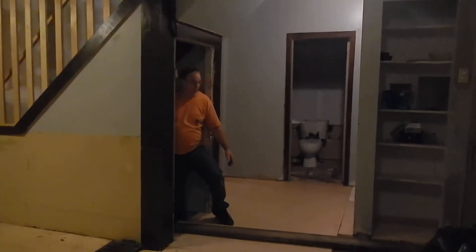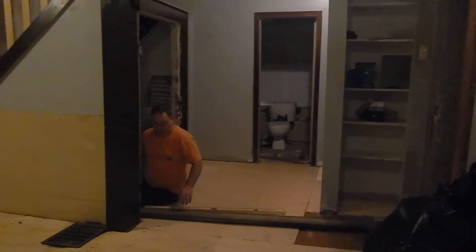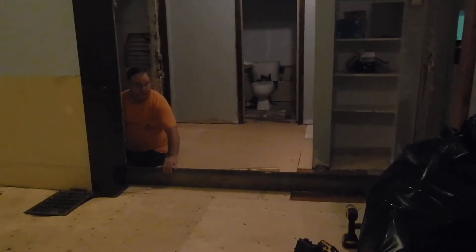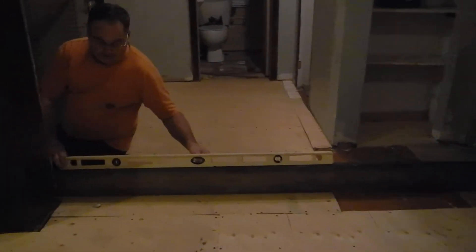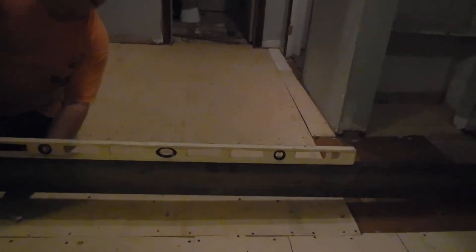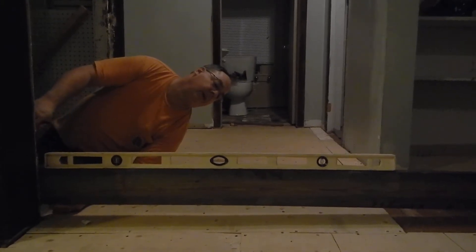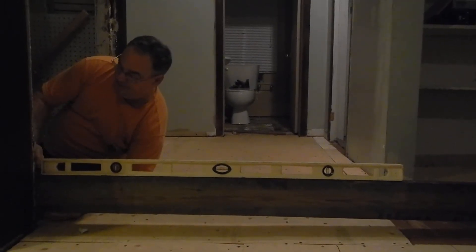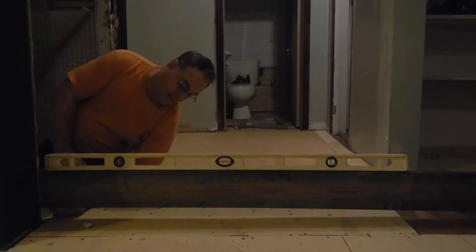We've got a little bit of a slope in our floors and we're going to try and fix them over time by jacking up the basement. I just wanted to give you an example of how far off they are. We've got this running through the outside foundation, and if we put our level on there, we have an idea of how far off we are. We have to level this. From the outside of the foundation to the middle staircase here, that's how much we've got to raise the floor.